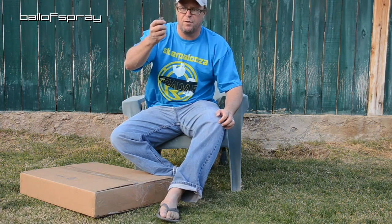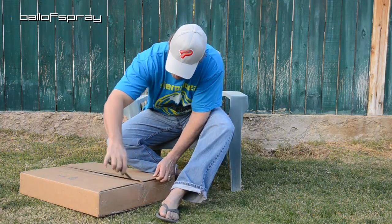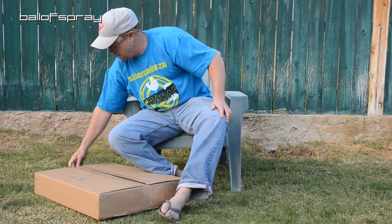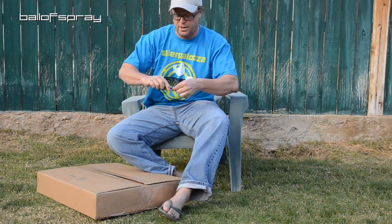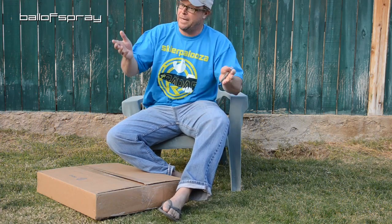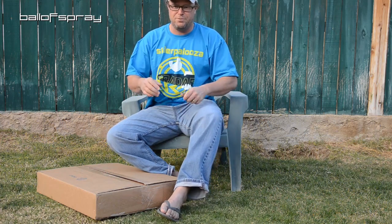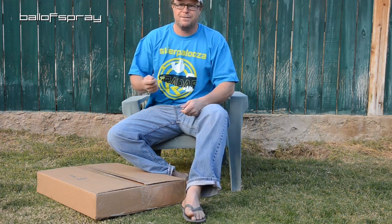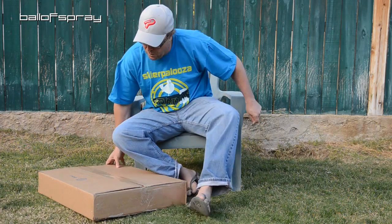As always, knife from Weapons Edge. Jeff Gaster, we love you man. Jeff Gaster actually sent me a knife the other day — it was an unbelievable kitchen knife. WeaponsEdge.com — you want to get a wife that cooks, or ladies, you've got a husband that cooks — Weapons Edge. Not just the tactical weapons knives, but the kitchen knives: outstanding.